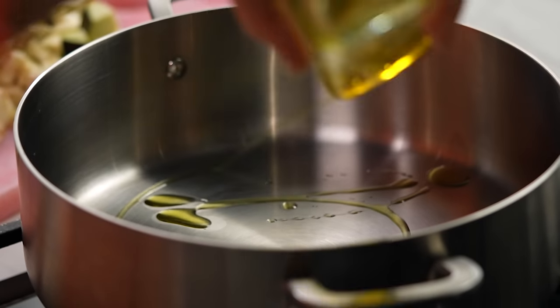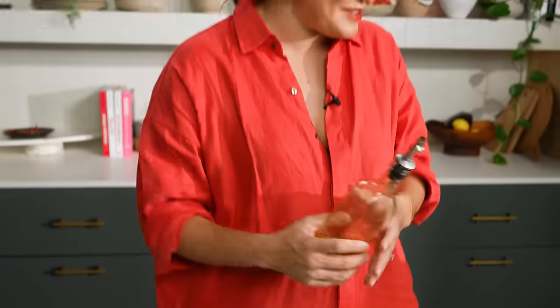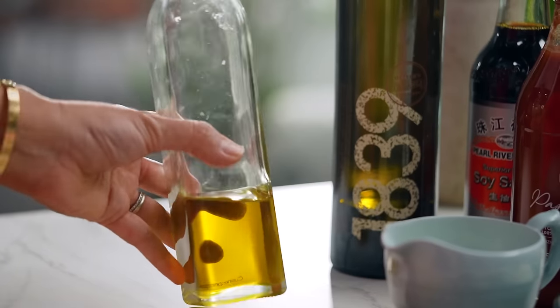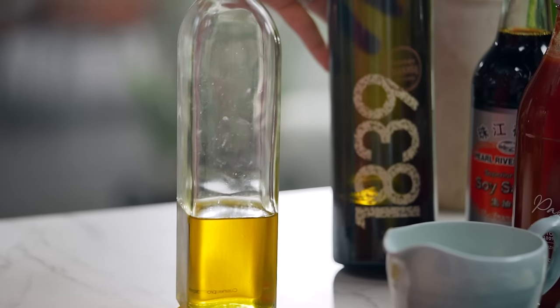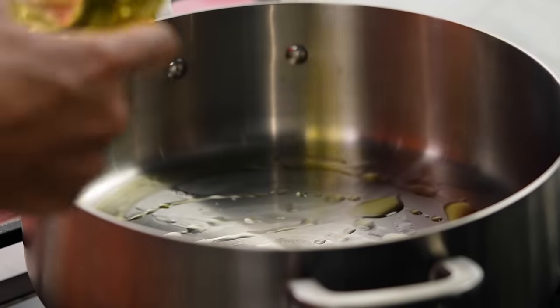Now olive oil — I keep two different types on hand. I have a plain cooking olive oil which has a higher smoke point than extra virgin. Extra virgin olive oil has a beautiful flavor but a lower smoke point and you lose a lot of that flavor when you cook with it. So I'll finish my bolognese with the extra virgin and cook with just the regular olive oil.